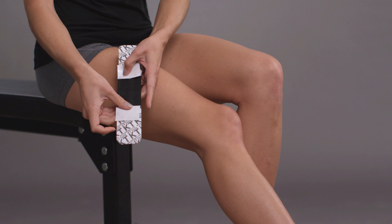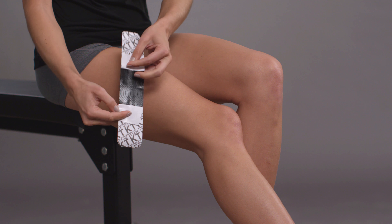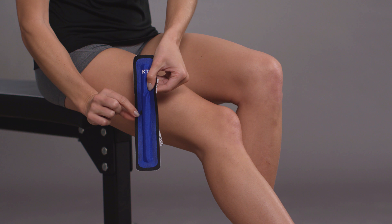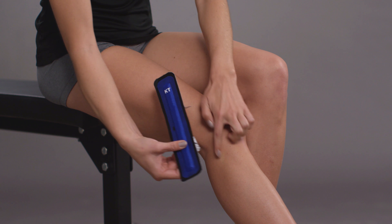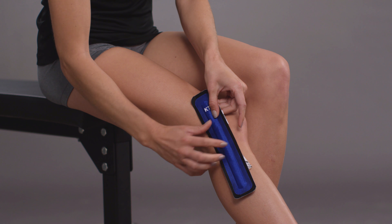Feel for the bony bump below the knee joint on the outside of the knee. Apply the middle of the tape over the bony bump, making sure the Free Flex is between the dot and the knee. Rub the middle section to adhere.